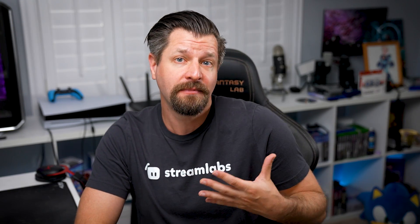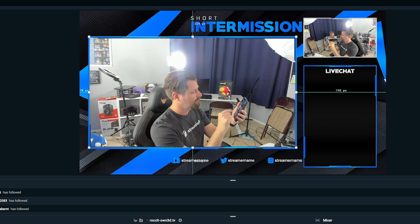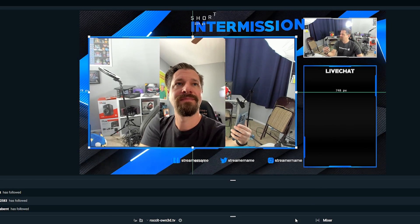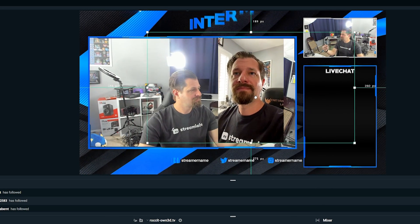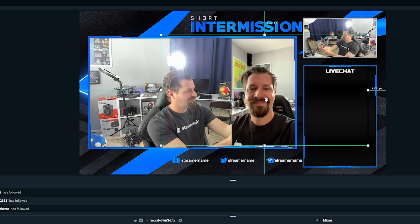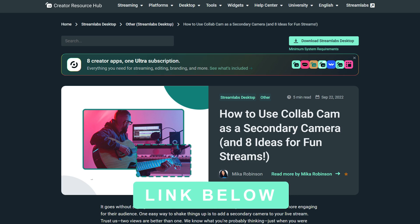If you've been looking to add an extra camera to your live stream and content, Collab Cam is actually perfect for this because it works on mobile phones. Having a second mobile camera is perfect for showing off your cooking skills, introducing new angles for music streams, or perhaps you just want to add a fun pet cam.